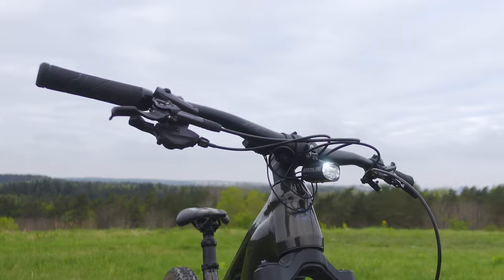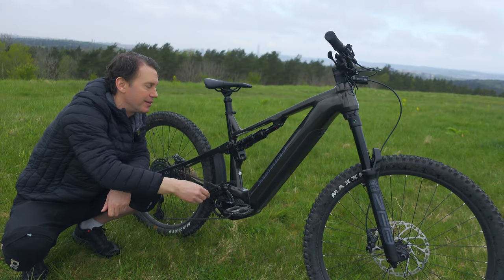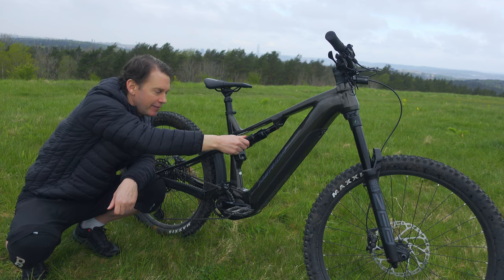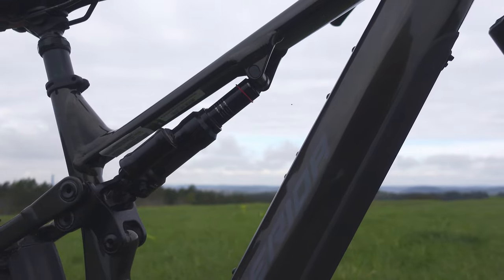The decreased head tube length leaves more room to use spacers to find the right stack height. But it's in the rear end where we find the biggest changes. The shock is now moved to under the top tube and is also turned 90 degrees. That makes space for a range extender, a big water bottle, and some tools or an inner tube.